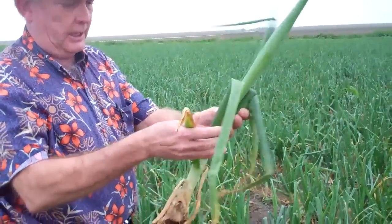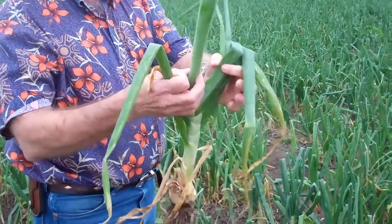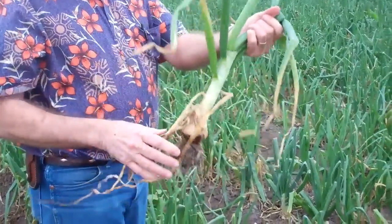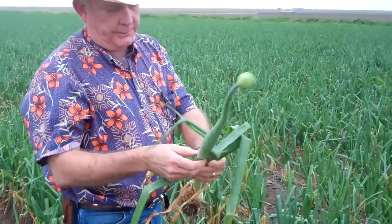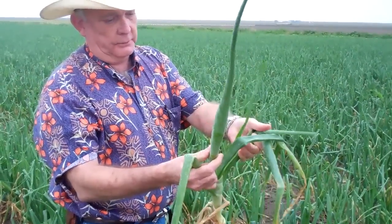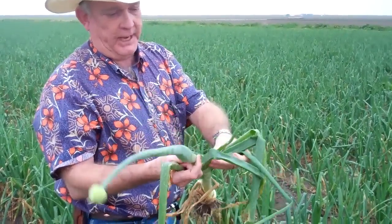If you notice, it's got two, four, five, six, seven — and this is the eighth leaf. So an onion won't bolt until it has at least six leaves. Something happened, even though it was shooting at the ninth leaf — something happened probably on the sixth leaf, which means about six weeks ago.